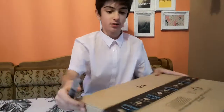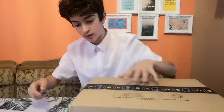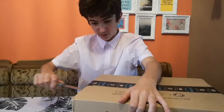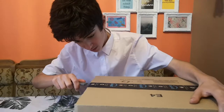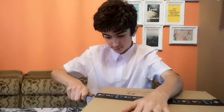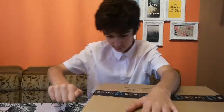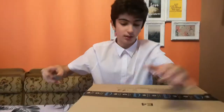How do I do this? There you go. Always be careful when using a knife. Now I can... there we go.